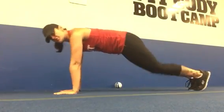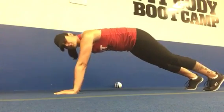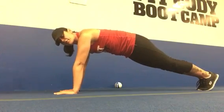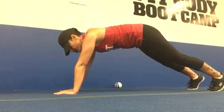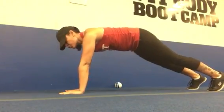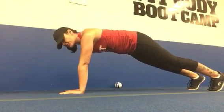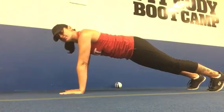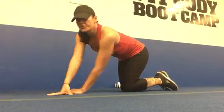Option four is the final option. Come up onto your toes — the further out your feet are, the easier it will be; the closer they are together, the harder it will be. Find what works for you. Your hands are going to be a little bit further than shoulder-width apart. Lower down and press all the way back up to the starting position.